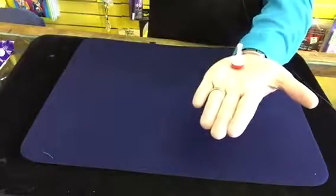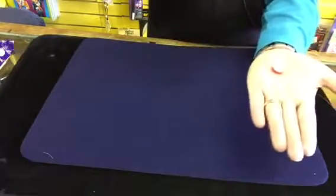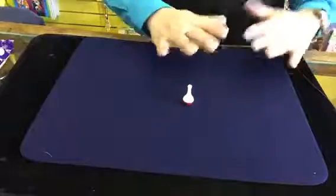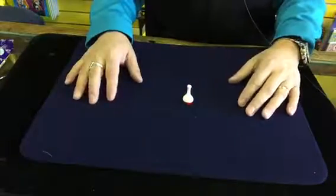Then you put it in your hand like this, and if you just concentrate on it, it'll actually lie down and come back like that. It's fully examinable, easy to do, and a great trick.